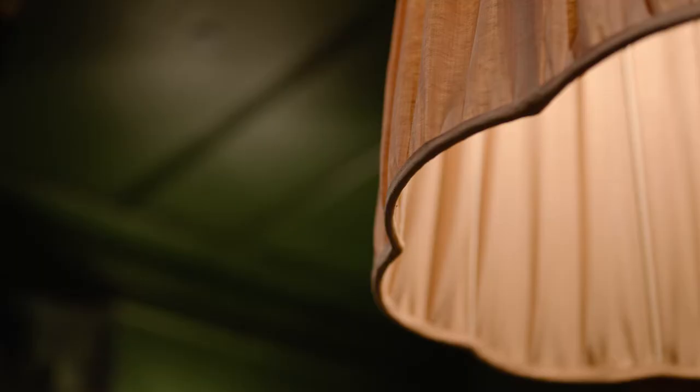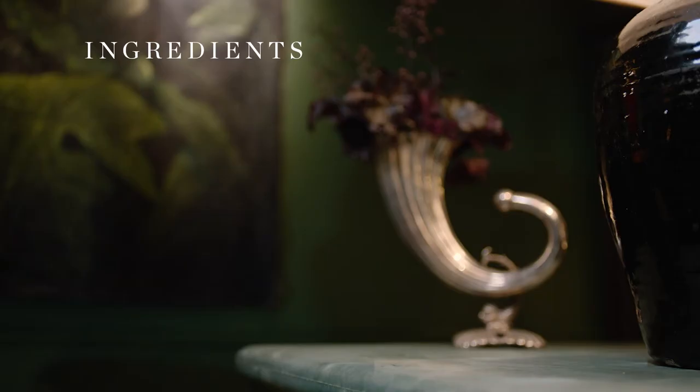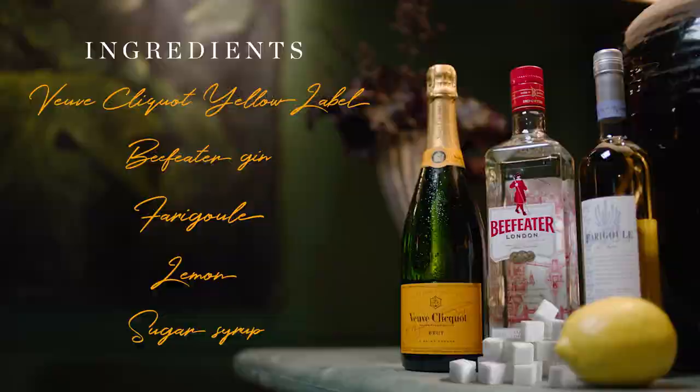You're going to need five elements: start off with the Veuve Clicquot Yellow Label, then the Beefeater gin, some Farijoul, some citrus, and sugar syrup.